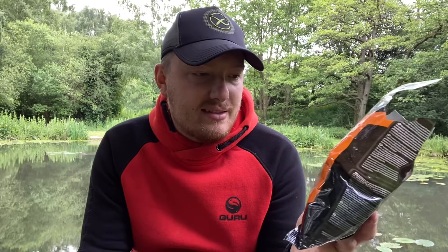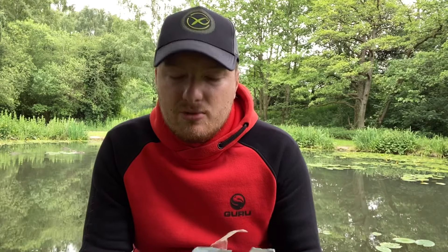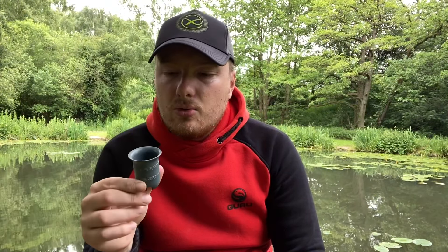You can get this in different flavors. The chocolate orange one does smell quite nice — it smells a bit fishmeal-y. They also include a nice little pot to put on the end if you want to pot some paste in. It's nice that they include this.